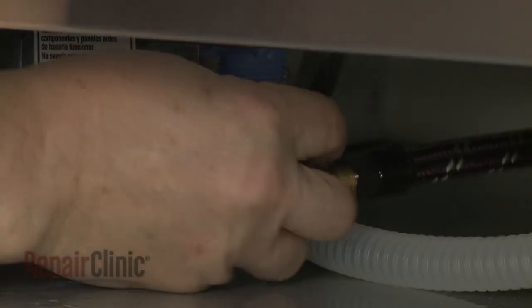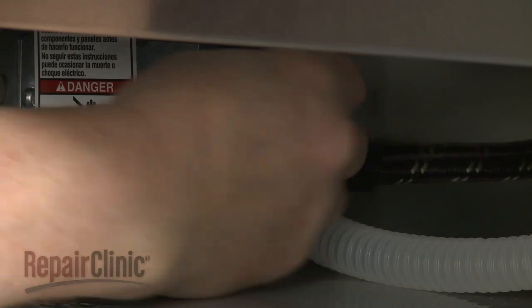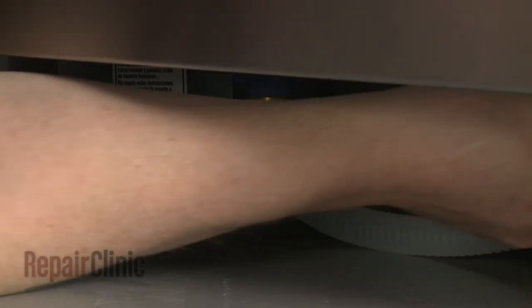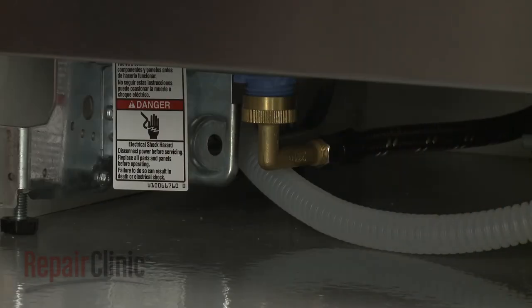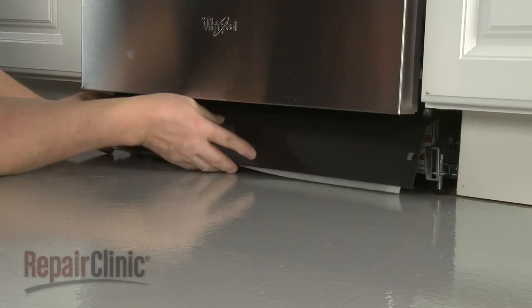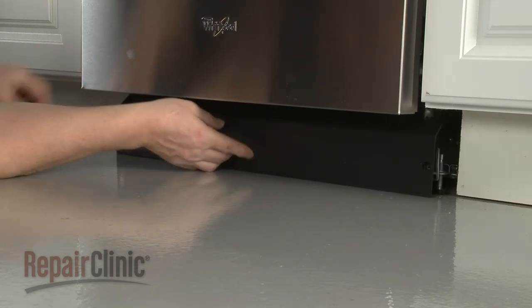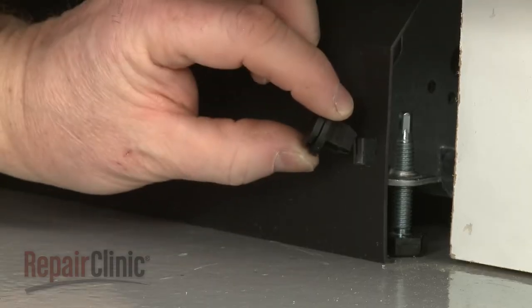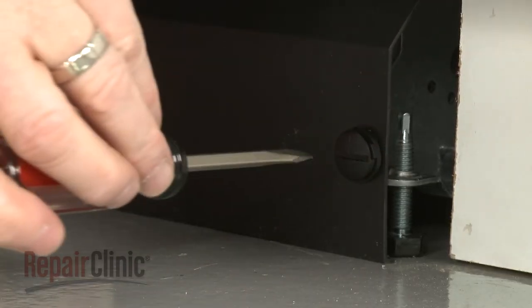Reconnect the water supply line fitting to the inlet valve. Reposition the access panel, making sure the attached insulation does not interfere with the float assembly and the lower edge of the panel touches the floor. Secure the panel by rotating the fasteners clockwise a quarter turn.